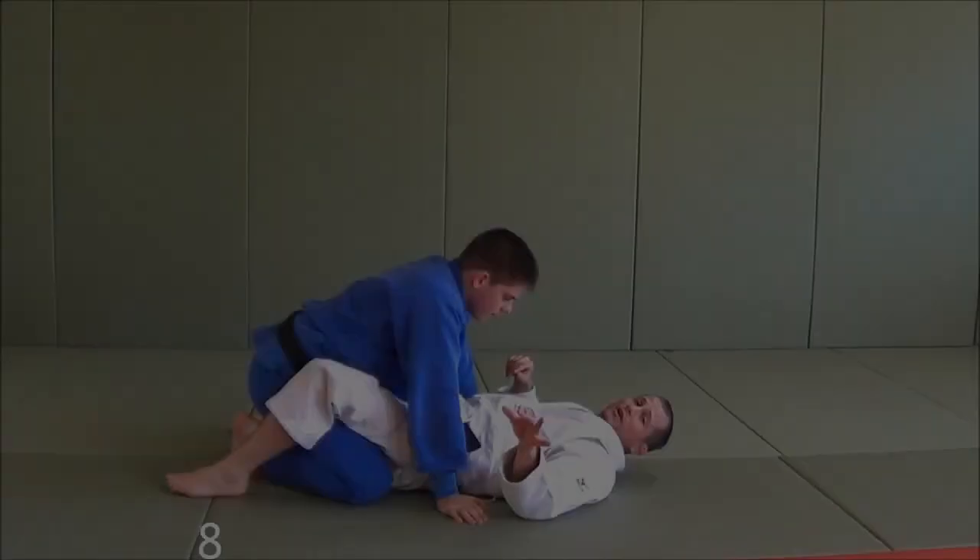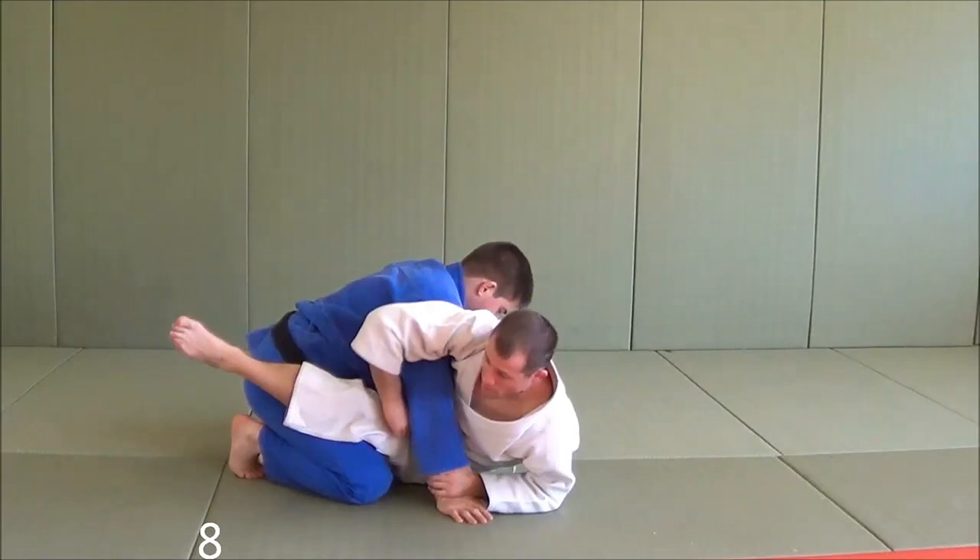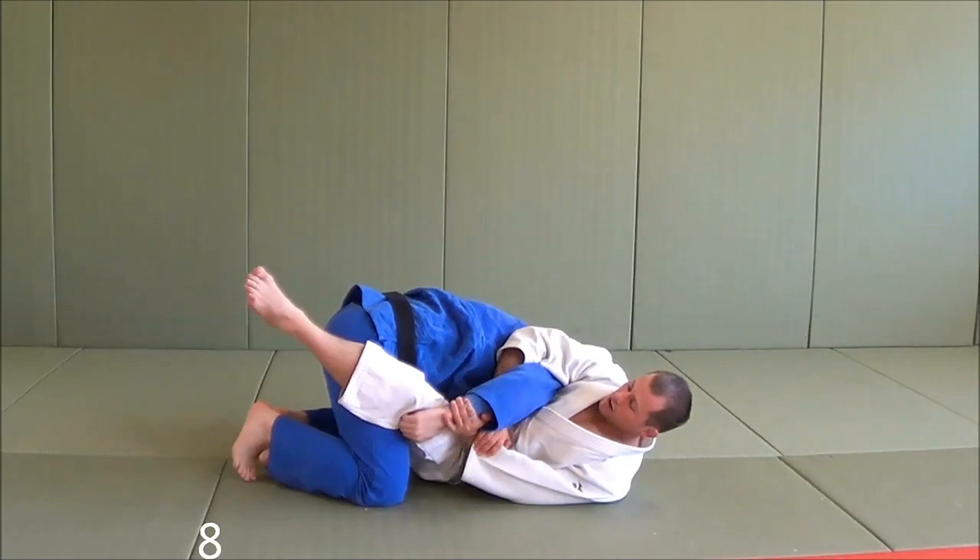With this one, I'm going to go from an Utigarami into an Utigatami. As I go for my Utigarami, Tillon's got two options: he can either grab his own body to defend the armbar, which makes it a little bit harder for me, or he straightens his arm.